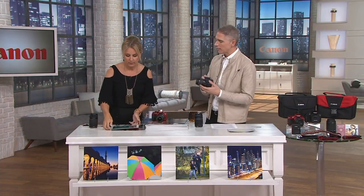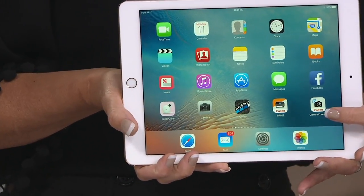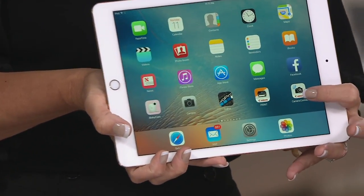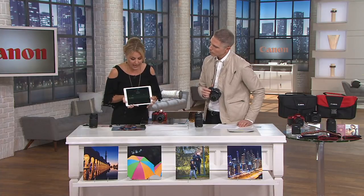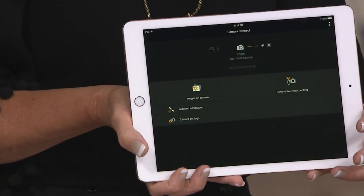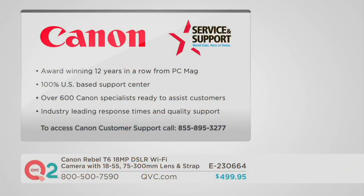To use Wi-Fi, the first thing you do is download a free app from Canon called Canon Camera Connect, compatible with iOS and Android devices. You download it to your iPad or phone, and it starts talking to your Canon camera. Paige demonstrates it on her iPad, showing how once connected it links directly to the camera.